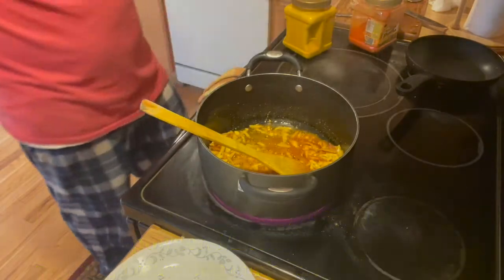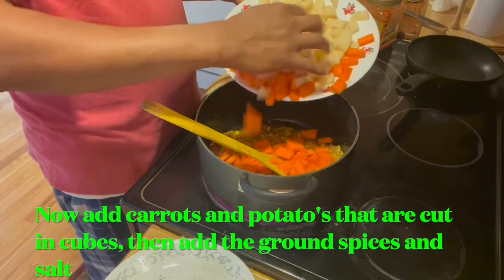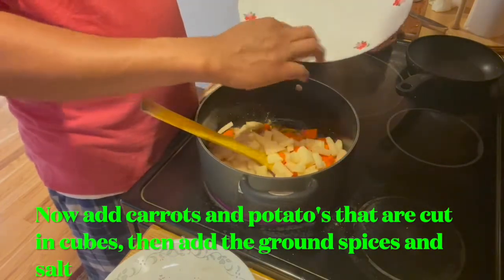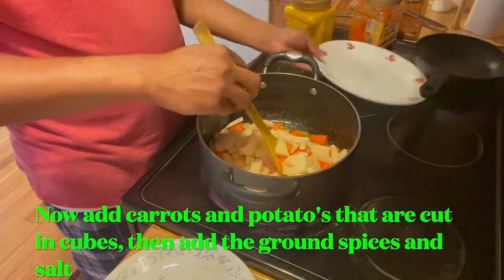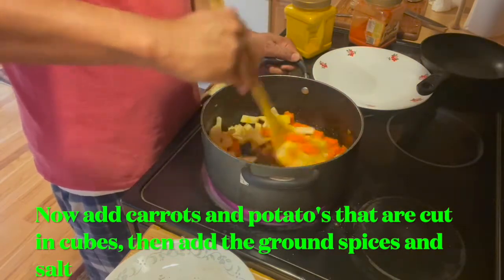I'm going to add carrots and potatoes. Mix them very well.